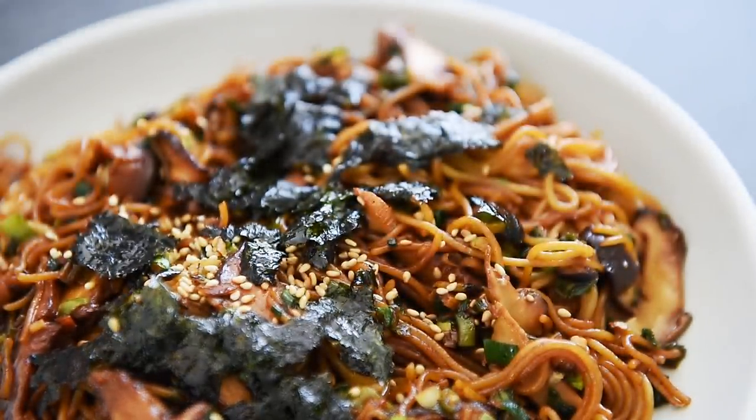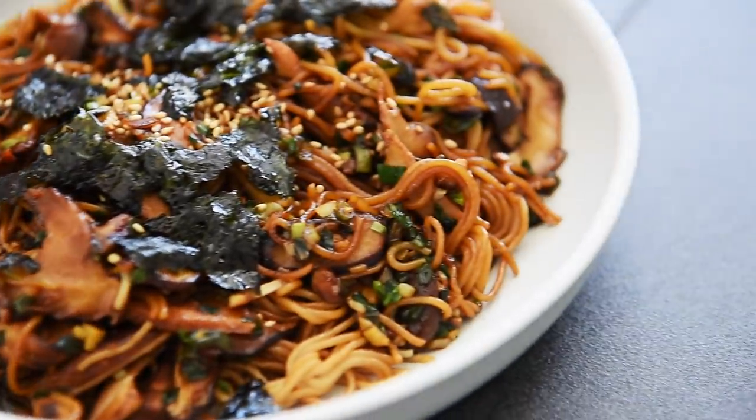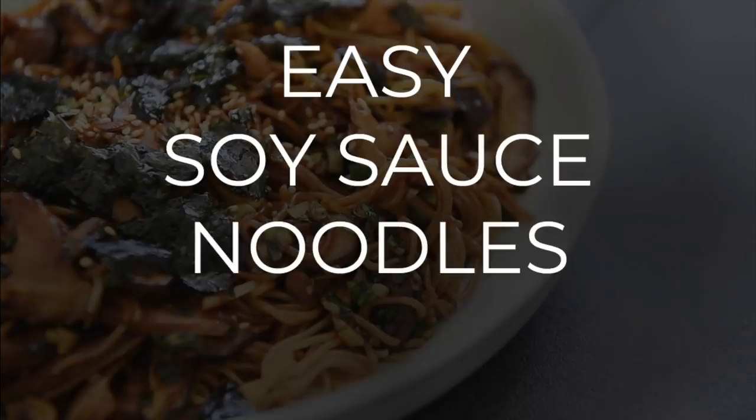On today's menu, an easy recipe that's soy delicious. Easy soy sauce noodles.